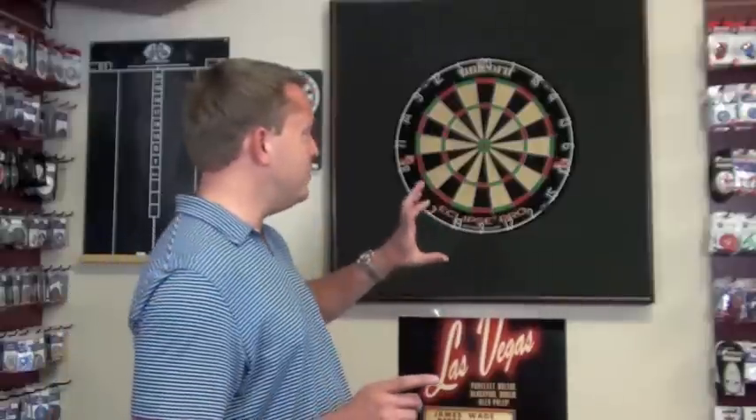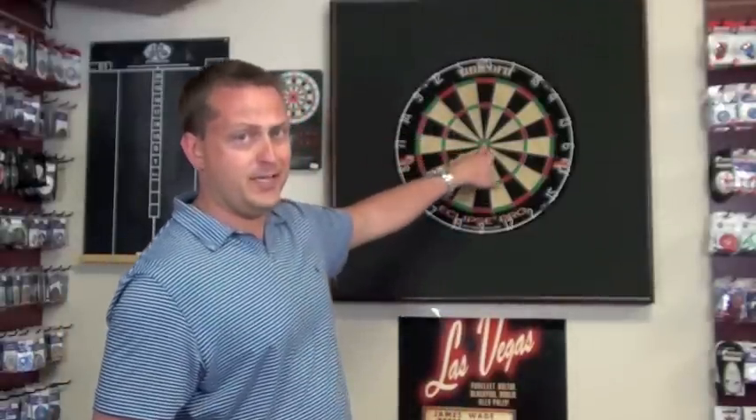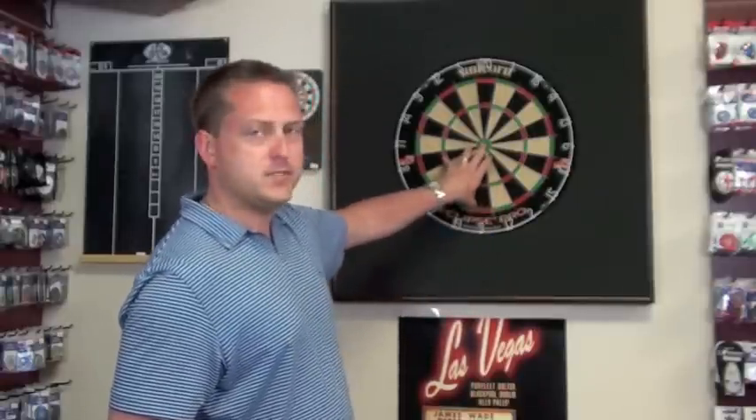Keys to putting it up: no matter what cabinet or setup you're using, the bullseye's got to be at 5 feet 8 inches. Don't go lowering it for the kids because it's not going to make them great players when they get older. Always keep it so that the bullseye is at 5 feet 8 inches. When you go with league play, tournament play, hopefully they know what they're doing and it's at the same height.